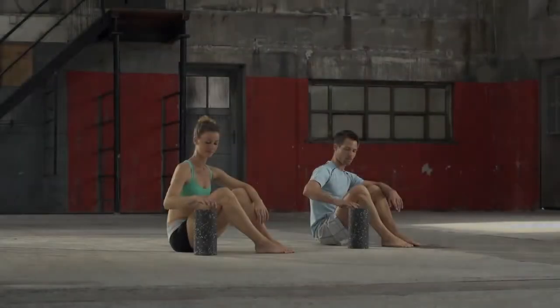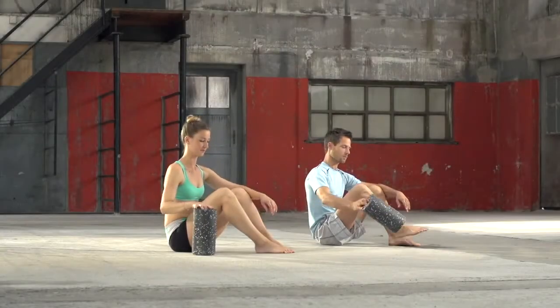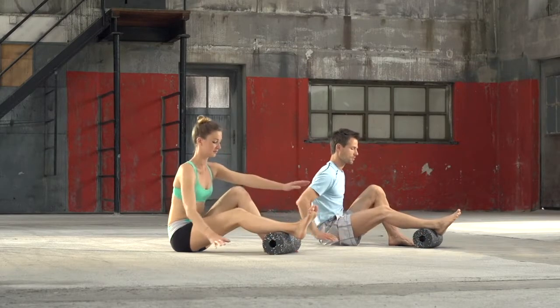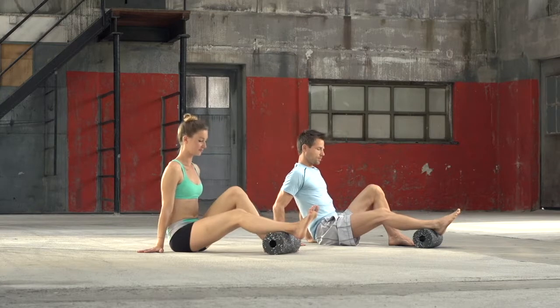Calves and Achilles Tendon. We start with the calves. Sit down on the floor and bend one leg. The other leg rests on the black roll, placed just above the heel.